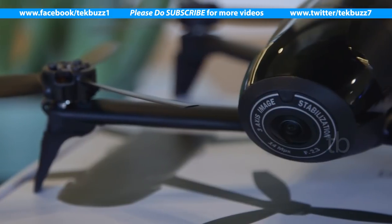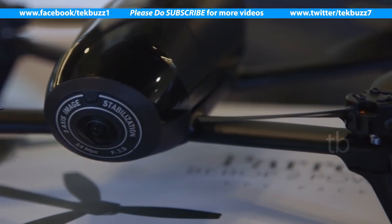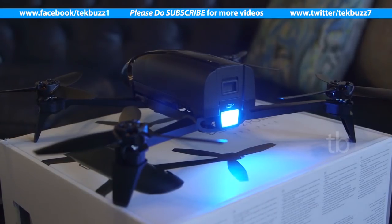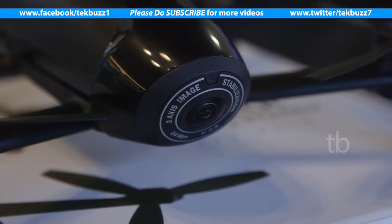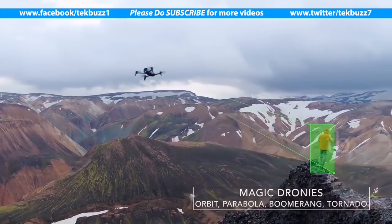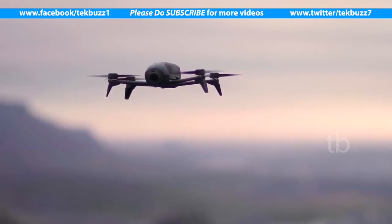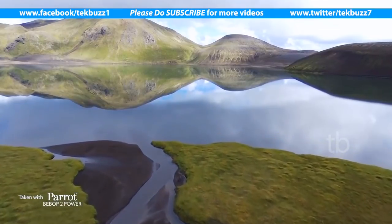The Bebop II Power packs a full HD camera for higher quality videos and can reach up to 65 kilometers per hour — or 40 miles per hour — so you can get all kinds of dramatic shots from the air. To make aerial filmmaking easier, it also includes AI features such as auto shot modes for landscapes and what it calls magic drones. Unfortunately we didn't get to try these out ourselves, but we can't wait to test this out once we get one.